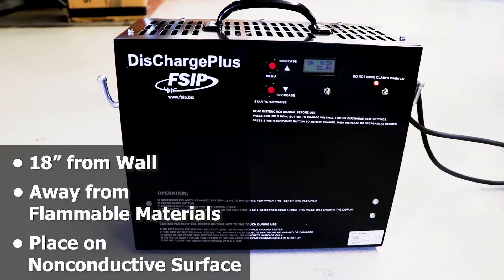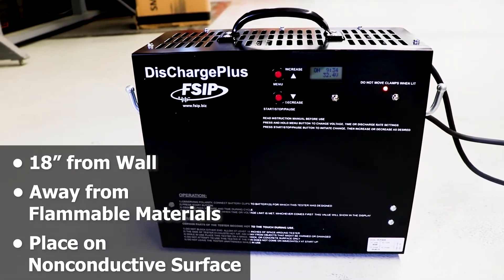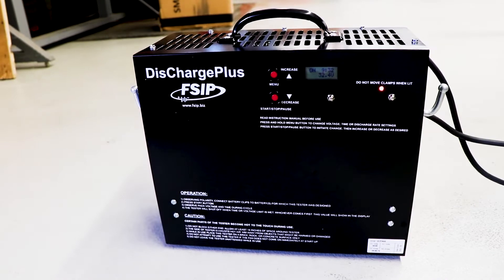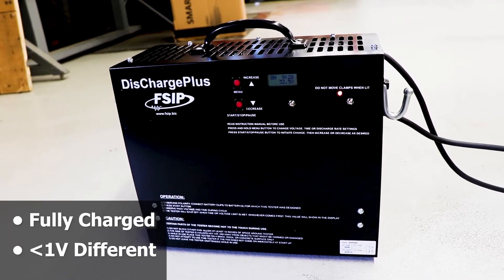When using the Discharge Plus, make sure you are in a safe operating space. For optimal results, battery packs should be fully charged, with batteries being no less than 1 volt different.